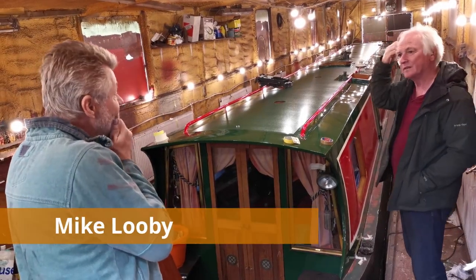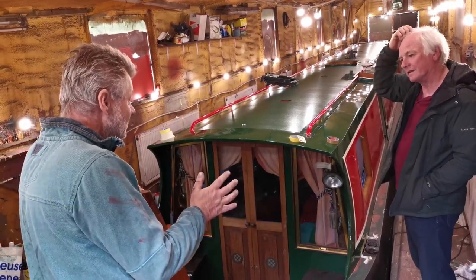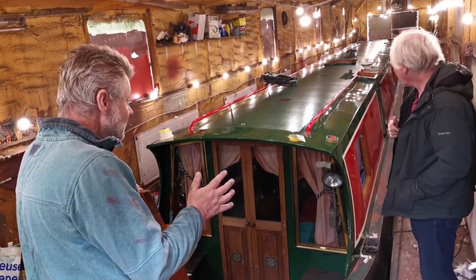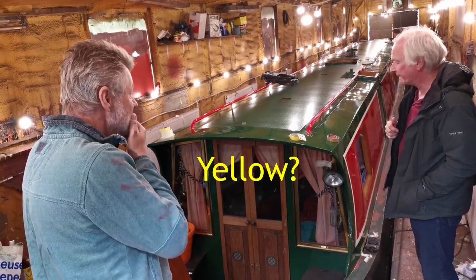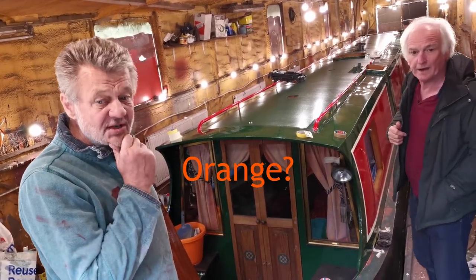I was just thinking the yellow and the orange — this is just me — you've got two colours that are going to clash, that's all I'm saying. I thought it was yellow, is it orange? It's like an orange, isn't it?